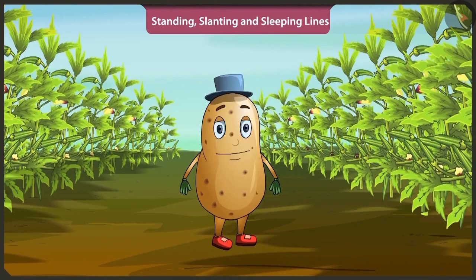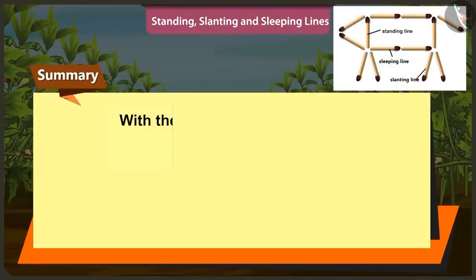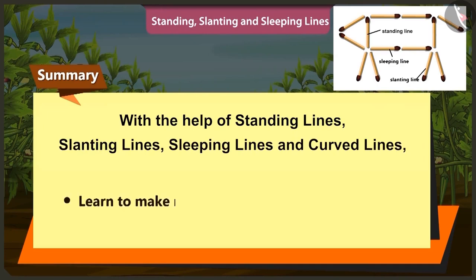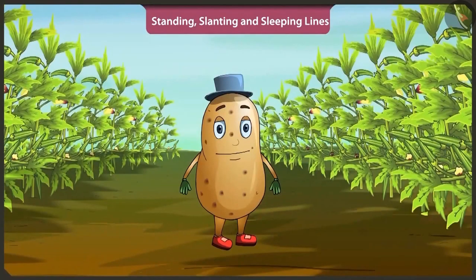Children, hopefully through this video with the help of straight lines like standing lines, slanting lines, sleeping lines and curved lines, we learnt to make rangoli and solved puzzles also. In the next video, we will learn about heavy and light things using a simple balance.